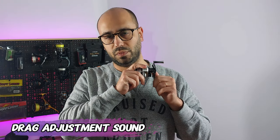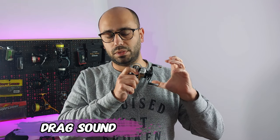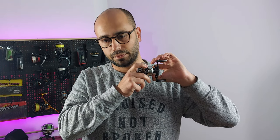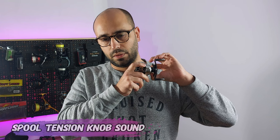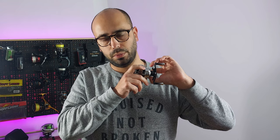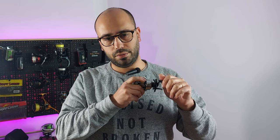Now for the sound test. The drag sound is perfect — it's exactly the type of drag click I really like. The spool tension knob is also clicky, and the trigger feels very, very nice.